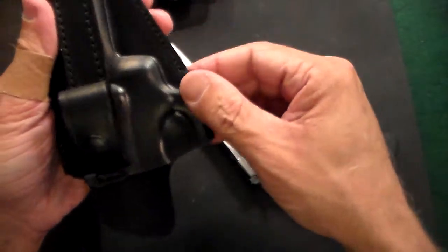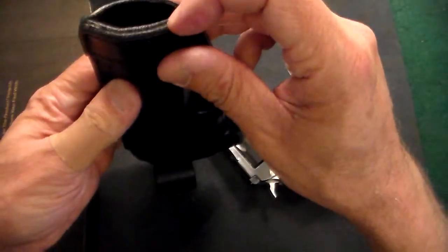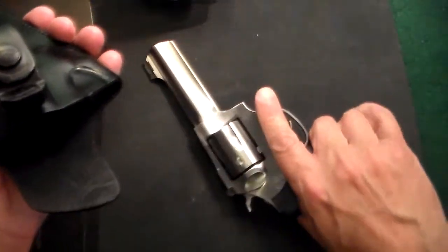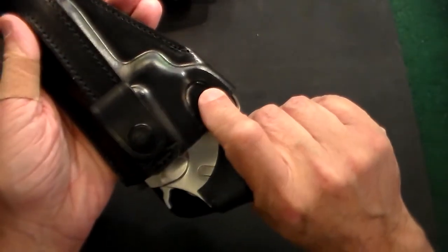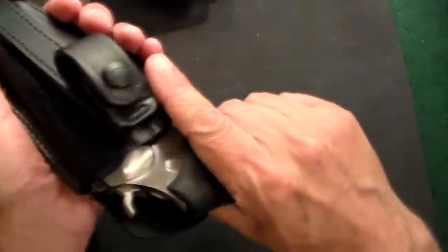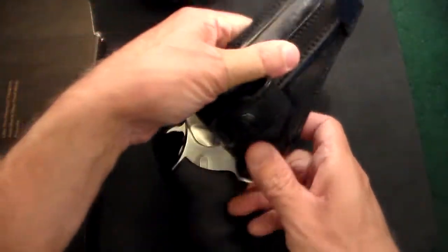It's very thick, all the edges are double-stitched, and I could see this holster lasting for many years. It did take about a week or so to break it in. When I first got it, it was very tight, as all good holsters are. I did the old wrap-it-in-the-plastic-bag method, and now you see it just fits like a glove.